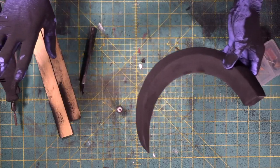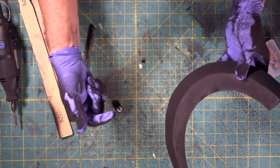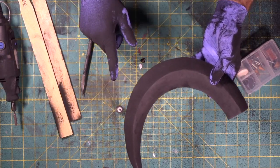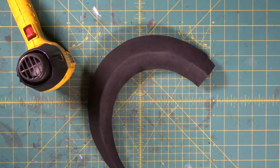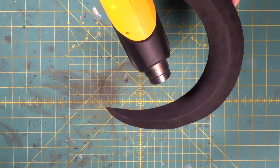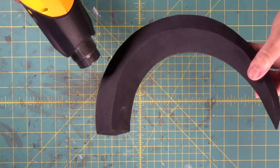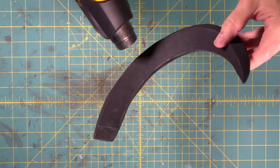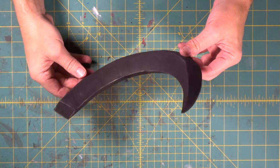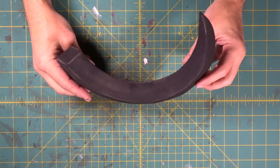Now we're stopping — we're going to clean the shop up. It looks like it's snowed in here but the snow is black — it is everywhere. Again, wear a dust mask. Do not mess around with this. Let's clean up and we'll be back in a bit. Cleaned up. Now we're going to seal this. That is a nice sealed sculpted piece of foam.